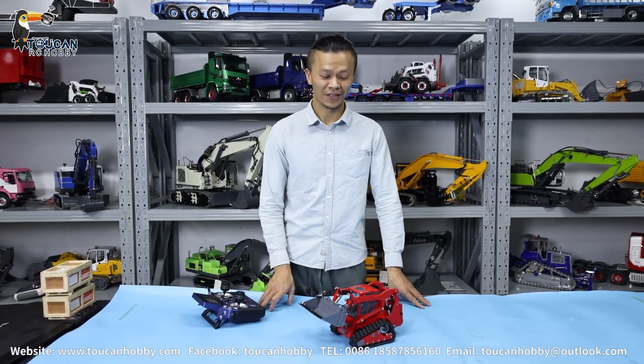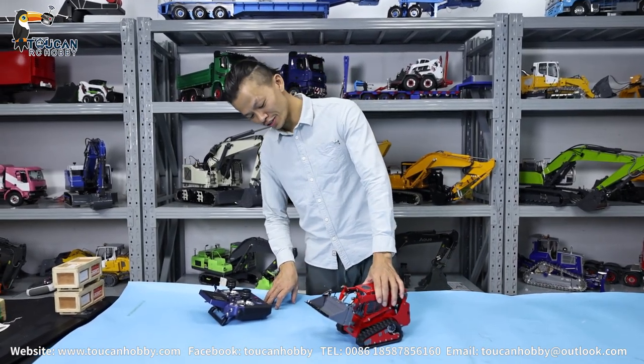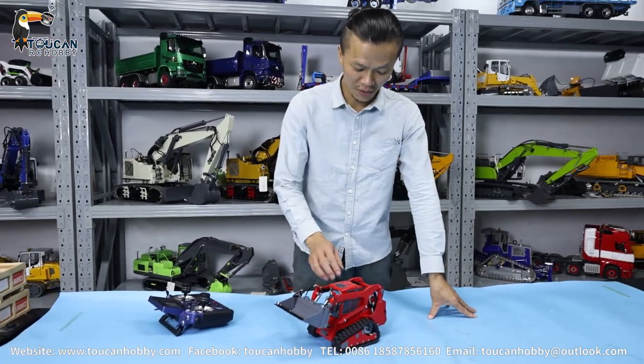Hello guys, I'm Oliver from Toucan Hobby. Today we will see a small guy, this one very cute and painted red.